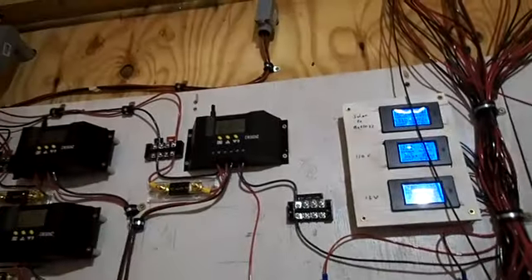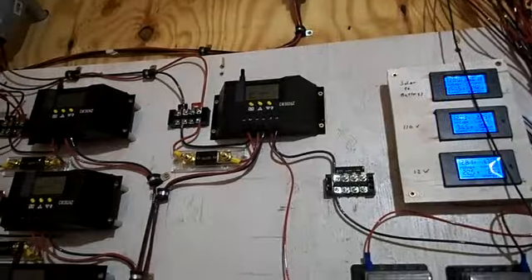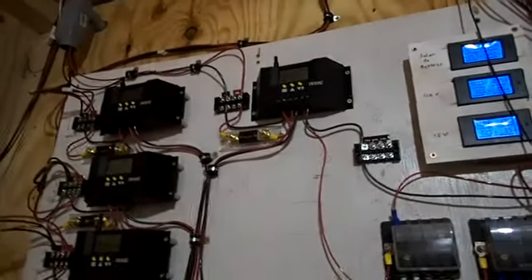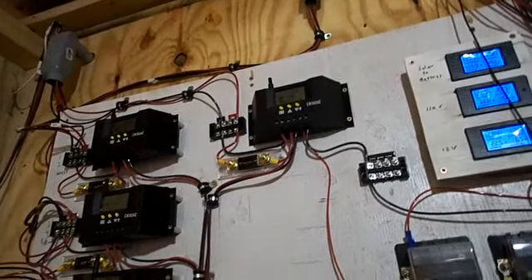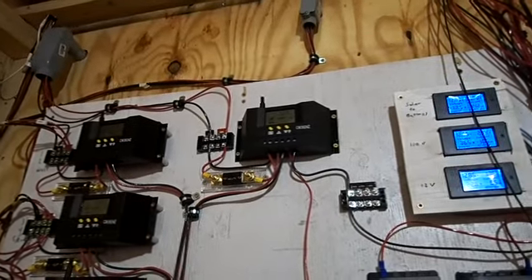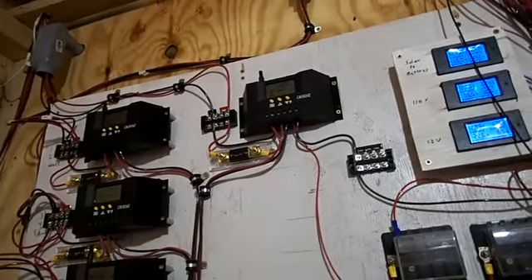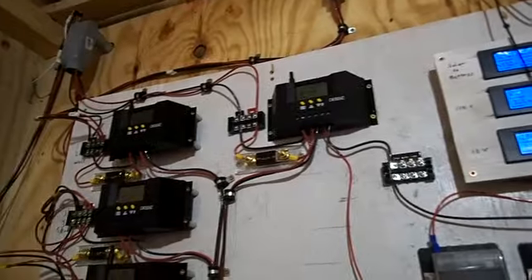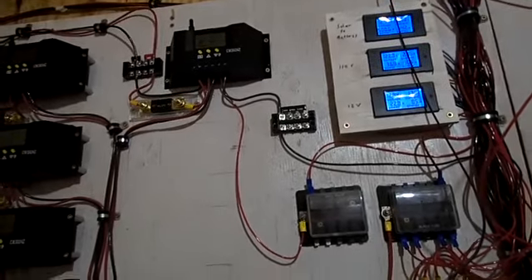We'll see how it works tonight. You can program this controller — supposedly — to turn on an hour after sunset and an hour before sunrise. As soon as there's no light to be detected at all, it turns itself on. Got that up and running.